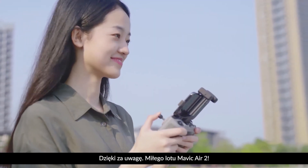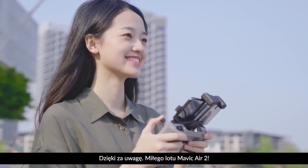Thank you for watching this tutorial. Now enjoy your first flight with Mavic Air 2.